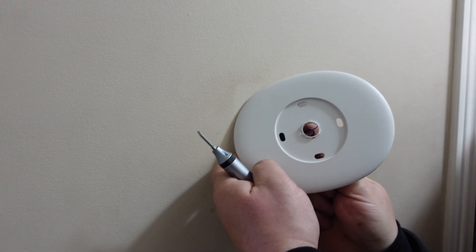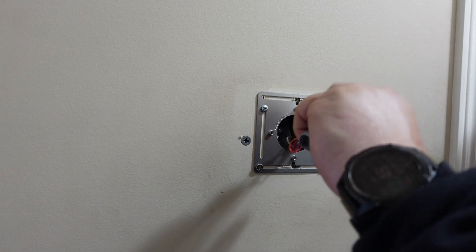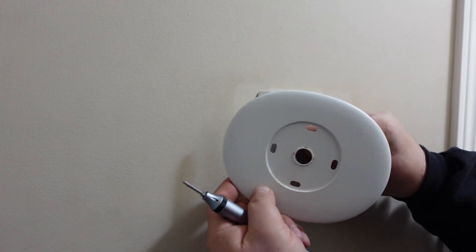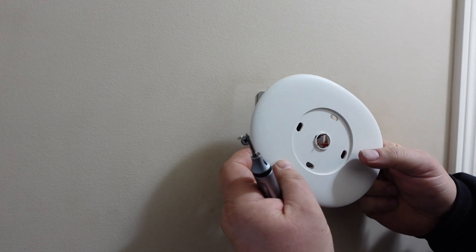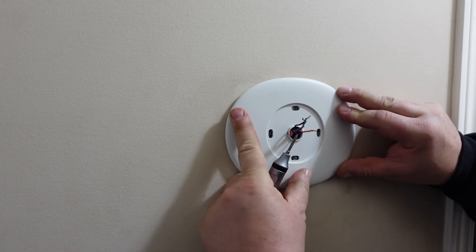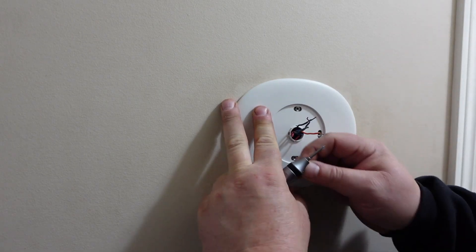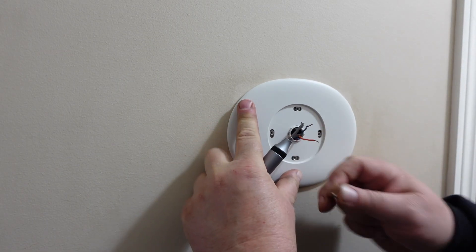Now it would be nice if the old base plate was compatible. So I guess we are going to find out. Look at that — so I don't have to redo anything.